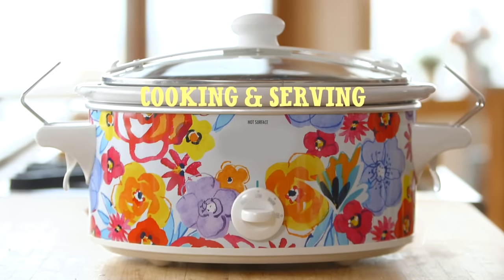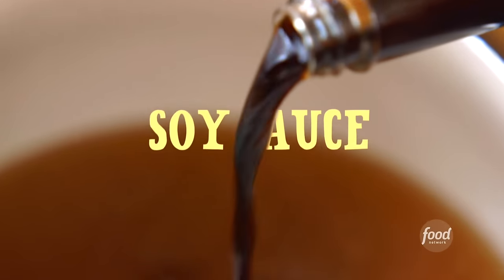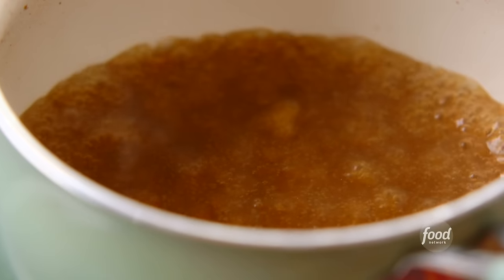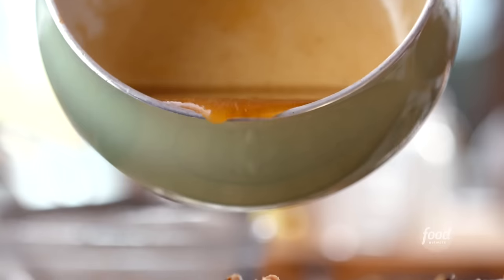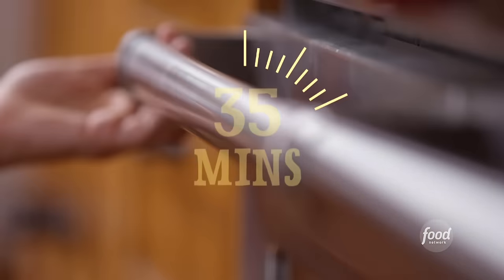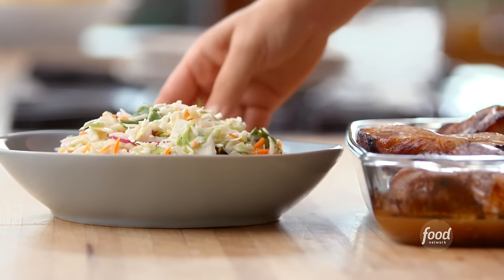The ribs are cooking away, so let me tell you how I'm going to turn this into dinner. When they're all cooked, I'll put them on a baking sheet, strain the cooking juices through a strainer into a pot, add half a cup of honey, half a cup of low-sodium soy sauce, the same amount of rice vinegar, and bring it to a boil. Then I'll add a slurry made from 2 tablespoons cornstarch and 2 tablespoons water to thicken the sauce. I'll cut up the ribs, put them into a 9-by-13-inch dish, pour over the sauce, cover with foil, and refrigerate. Tomorrow at dinnertime, heat them up in a 350-degree oven for 35 minutes, then serve them with the quick slaw on the side.